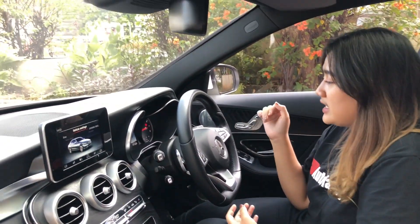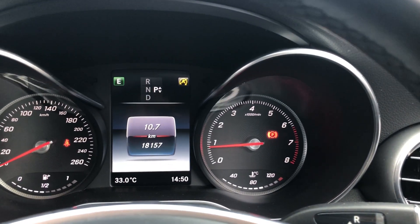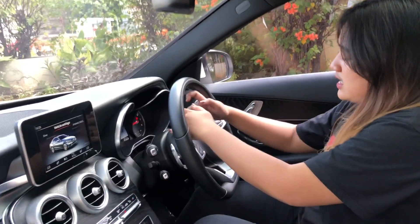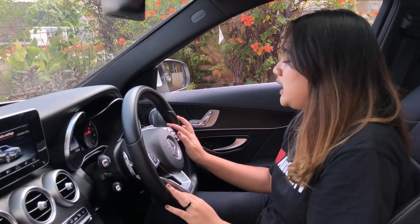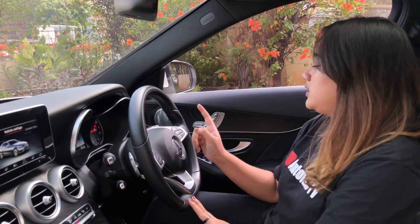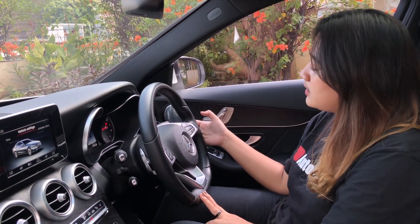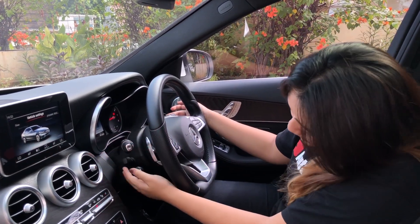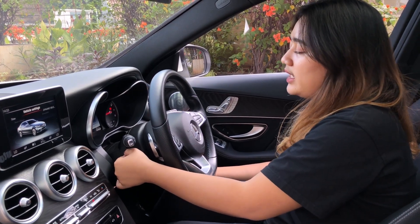Speedometernya kilometernya 18 ribu nih, baru 18 ribu. Tahun 2016, kalian bayangkan, masih bagus banget. Setirnya juga kulit, di sini ada chrome silver. Di sini banyak tombol ya. Ada untuk MID, ada untuk telepon, volume. Di sini ada paddle shift. Dan ada cruise control di sini. Untuk pengaturan stirnya dia udah electric pastinya.